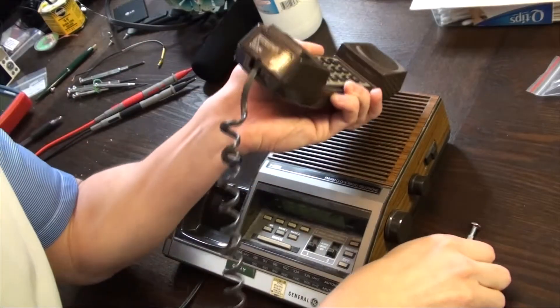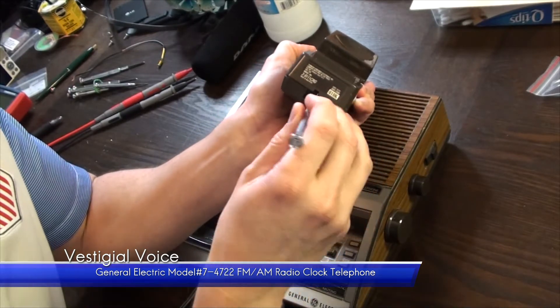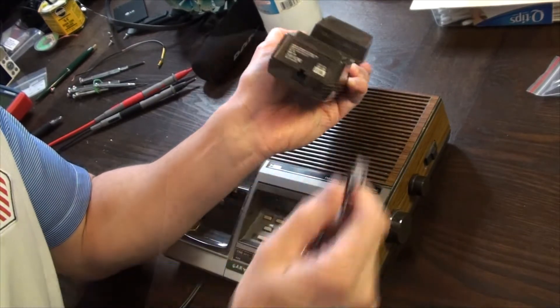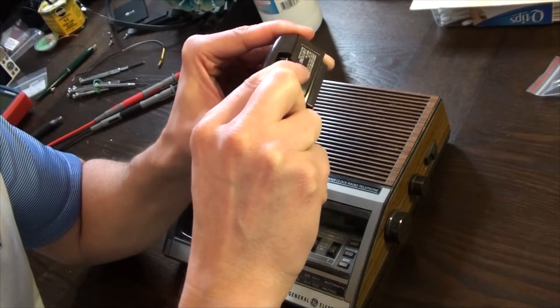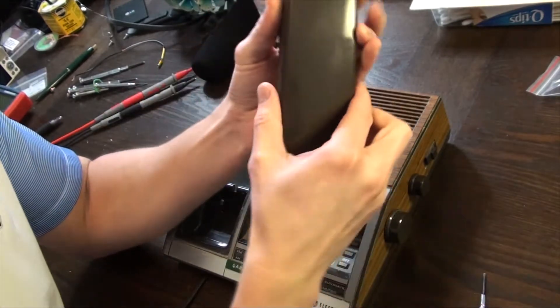Much like aging human bodies, electronics often carry lingering metaphorical injuries and quirks throughout their life. Today we're going to repair an AM-FM radio telephone model 74722, circa 1980.